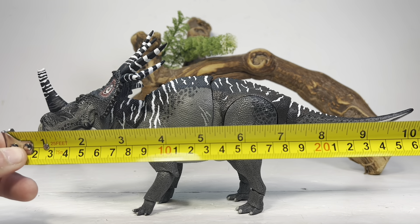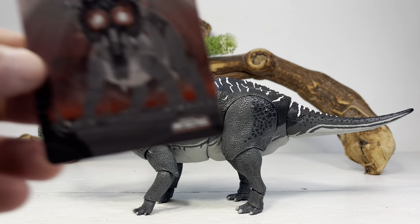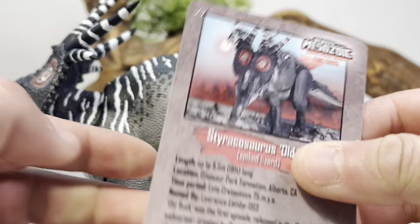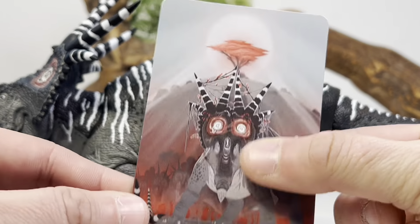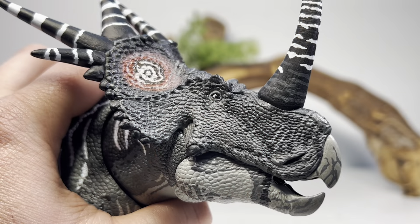For measurements, this figure is 12 inches long from the tip of the snout to the tip of the tail, or about 30.5 centimeters, and about four inches tall to the top of the hip, just over 10 centimeters. Styracosaurus in real life was between 16 to 18 feet long, or five to five and a half meters, putting this figure in the 1:16 to 1:18 scale range. Like all figures in the series, you get a collector card featuring the box art — mine is one of the misprinted pixelated ones, but I believe David has replacements available.